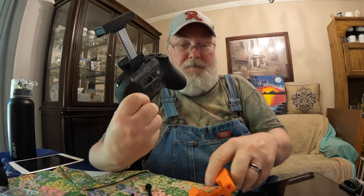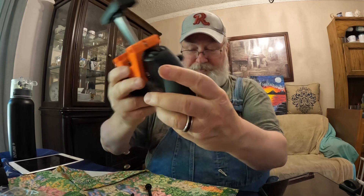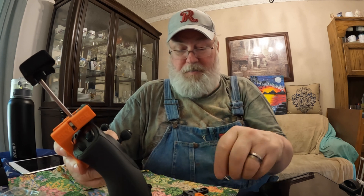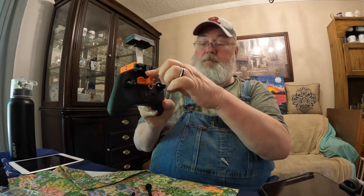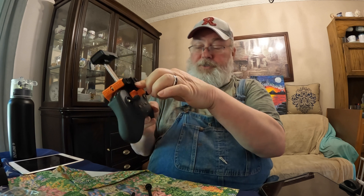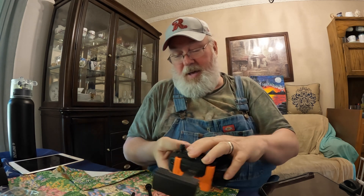We'll start with this piece here — it's a kind of Y-shaped piece, and it just fits over the shoulders of your controller like this. Then we have this piece, and that's going to fit right here. You can tell it's right because that little silver ring is pointing down — that's a lanyard holder. It fits right down there over the buttons under the controller. Put those in there and screw them in.